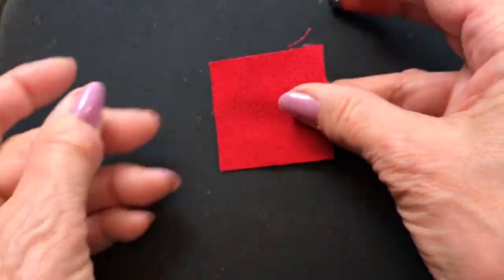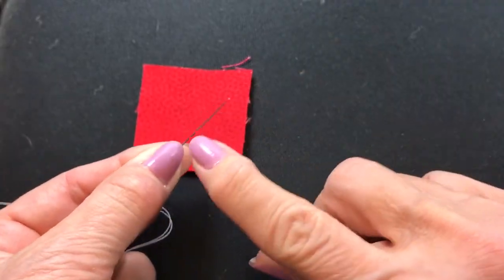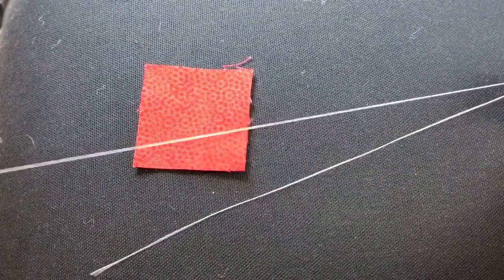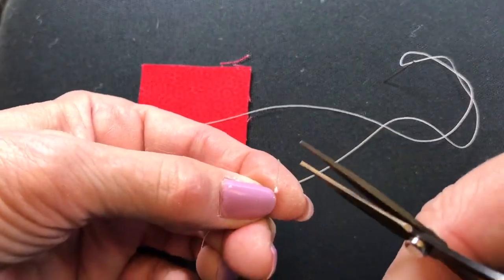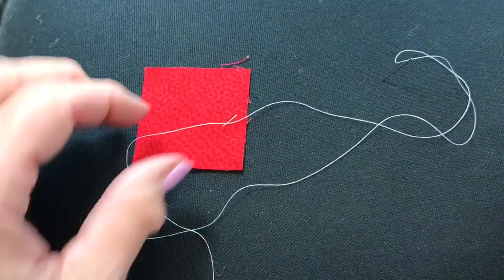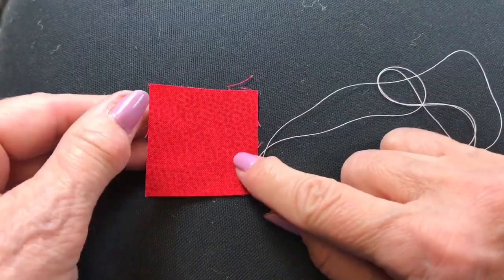I have got a one and three-quarter inch square of flower fabric. In this case it's a nice bright red for this Christmas quilt. I have threaded my basting needle with white thread, a good contrast so it shows up against the red. I put a knot at one end — I probably should clip off this little extra. There we go, get rid of that. I am ready to make a running stitch across one end of my one and three-quarter inch square.